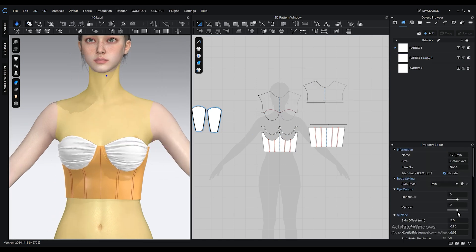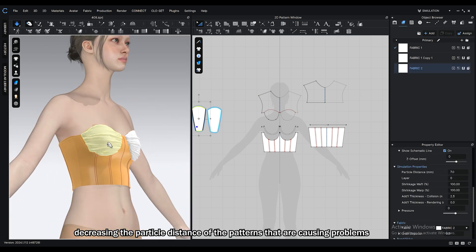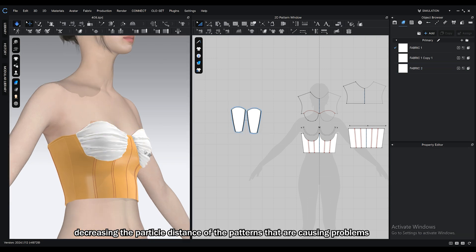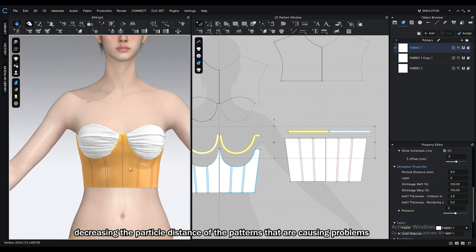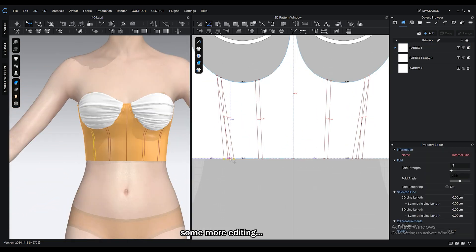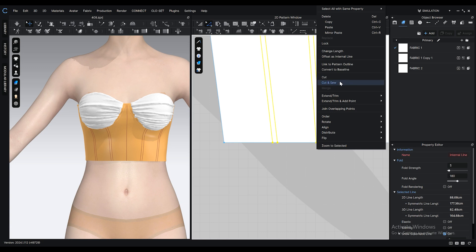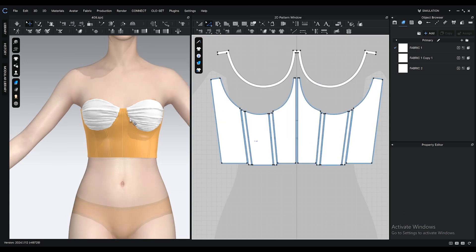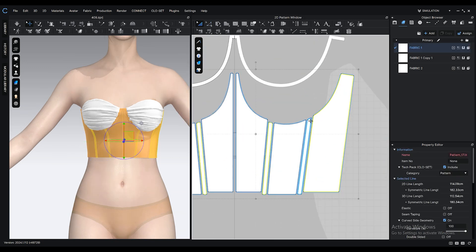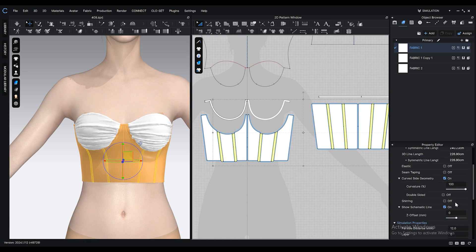Click on the avatar's body and from the property editor, bring down the skin offset so there's less distance or space between the fabric and the character's body. Click four times on one of the internal lines, right click and select cut and sew. Do the same for the other pattern. Add some thickness to these patterns by holding down shift key, selecting all of them, and then from the property editor window, changing the value of add thickness rendering.